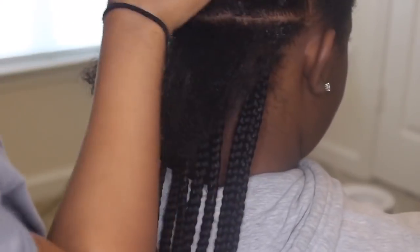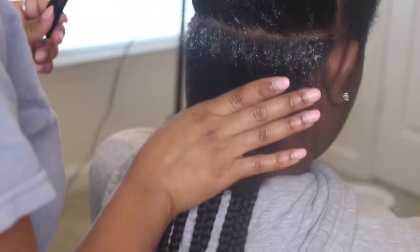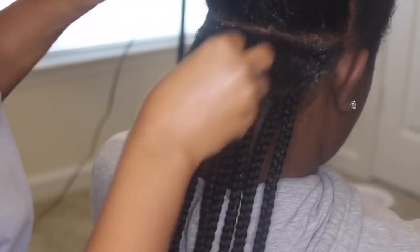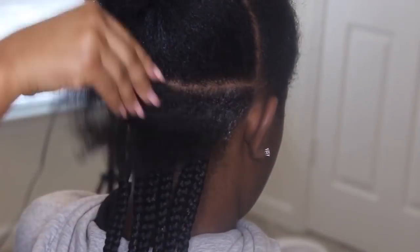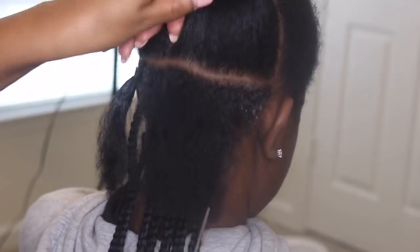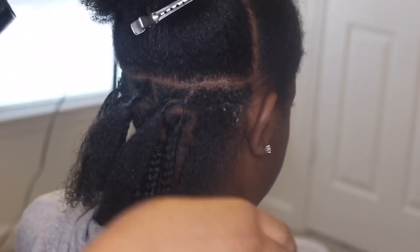Right here I'm just preparing her hair. I'm parting off the section that I want to box braid. I like to do a rough giraffe part first and then go in with the Shine and Jam. I use the Shine and Jam on all my braiding styles — I use that to perfect the part or get the part cleaner, and it allows the hair to lay down a little as well. It's a good product for defining the part and laying down the roots, especially if you're natural.